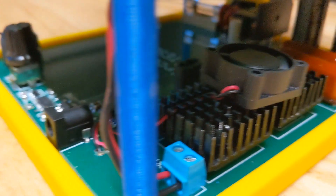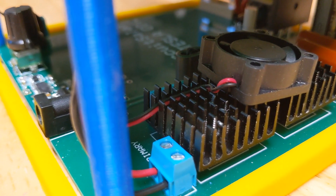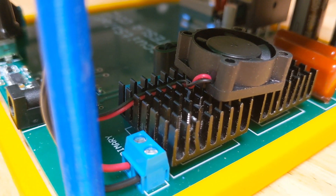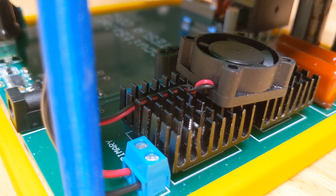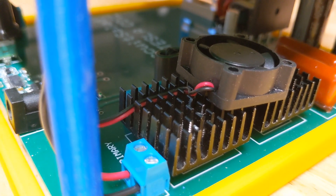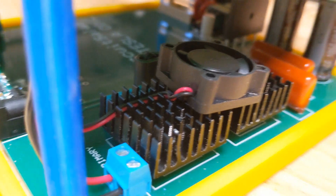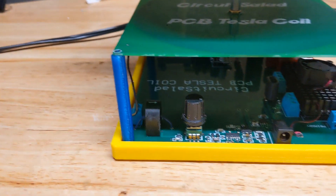On this board, I added a little fan that runs when you operate it. I've been doing some experiments where I'm using a keyboard to generate musical tones, and for some reason it gets extra hot when I do that. So it's nice to have a little fan, though normally it's not really necessary.